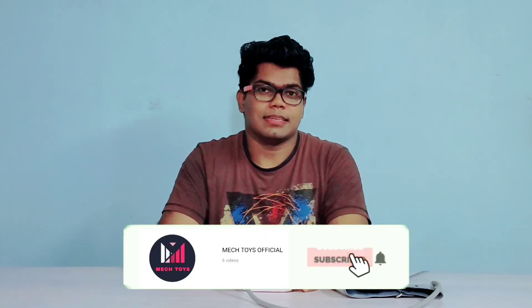If you find this video useful, do like, share and subscribe to my channel and hit the bell icon to get my latest videos.